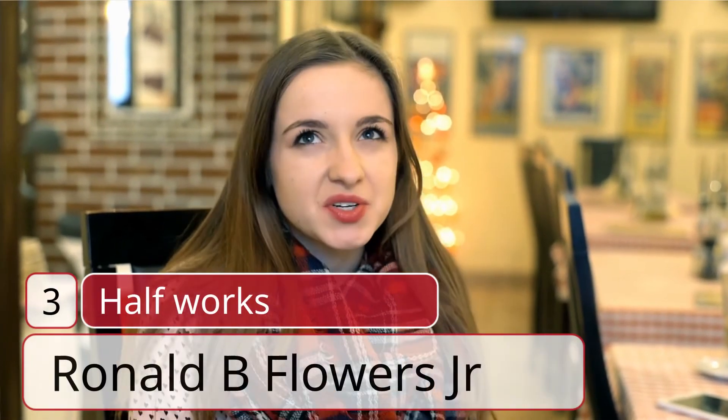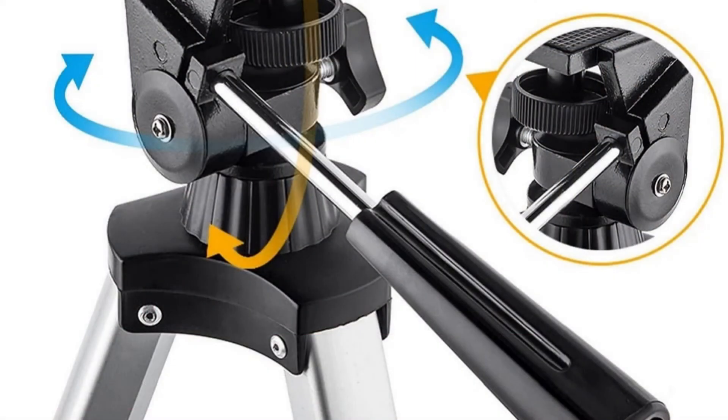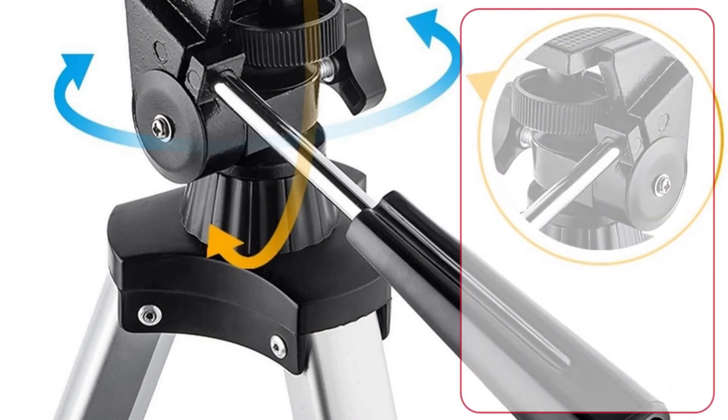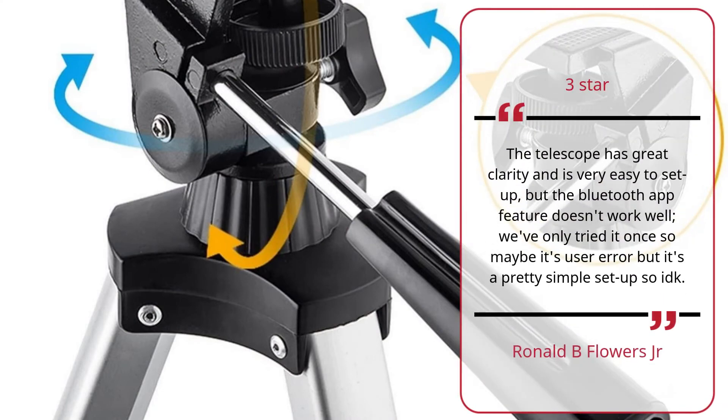Review #3 — Half Works, by Ronald B. Flowers Jr. 3 Stars: The telescope has great clarity and is very easy to set up, but the Bluetooth app feature doesn't work well. We've only tried it once, so maybe it's user error, but it's a pretty simple setup. — Ronald B. Flowers Jr.